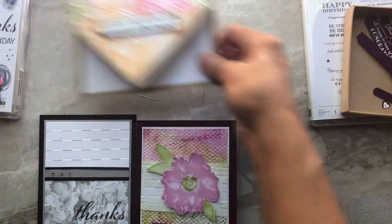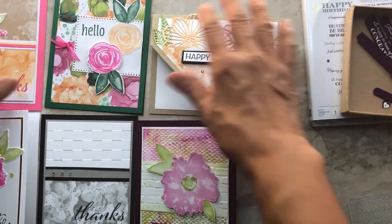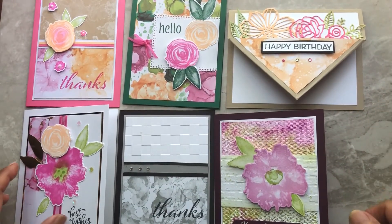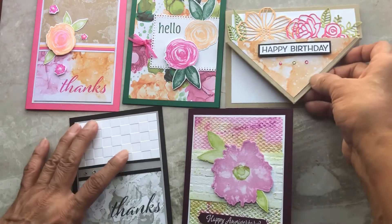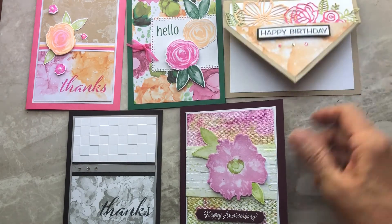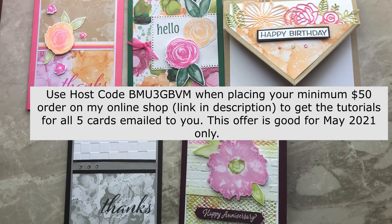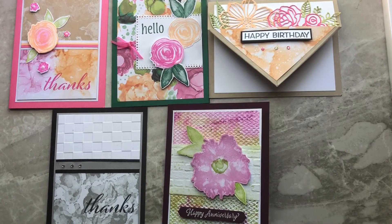Here are all the cards I made using the set, including the sample card we made earlier — I hope you can see all of those. I hope you enjoyed this tutorial. I'll have all of this on my blog, including instructions to create all these cards as a tutorial. If you buy $50 worth of items from my online store using the host code shown on screen, I'll email you the tutorial for free. Don't forget to subscribe by clicking the red button at the bottom right. Take care — we'll catch you in the next video!